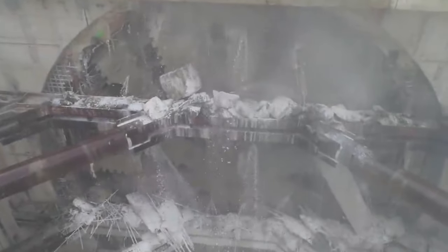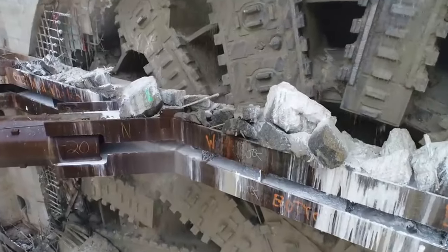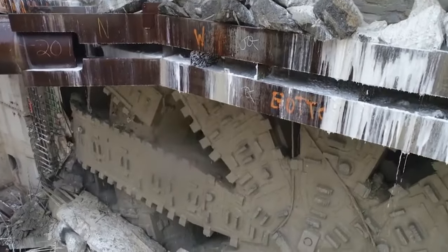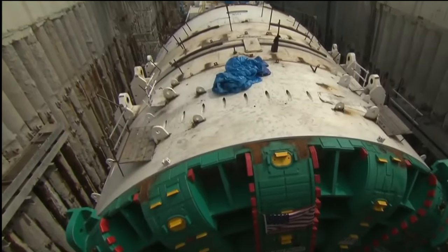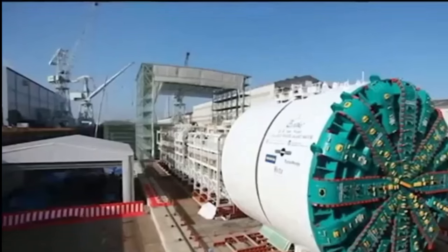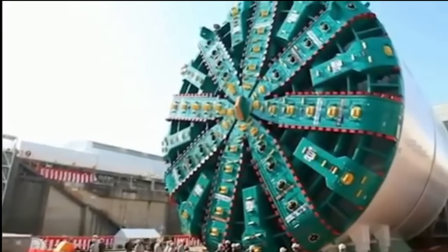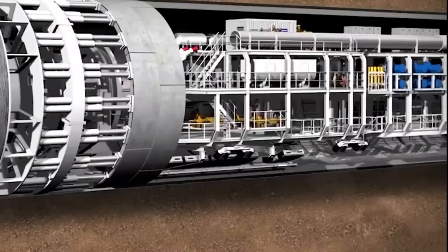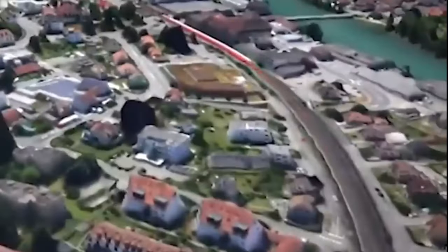Early in January 2016, Bertha stopped digging tunnels after tunnel boring had resumed on December 22. On January 14, 2016, following the sinkhole event, Governor Jay Inslee halted all tunnel construction citing concerns for public safety. On February 23, digging started again but was stopped for maintenance and inspections, and fully resumed on April 29. Bertha's drilling of the tunnel finally came to an end on April 4, 2017, when its cutterhead broke through into a vault at the tunnel's north portal in South Lake Union.